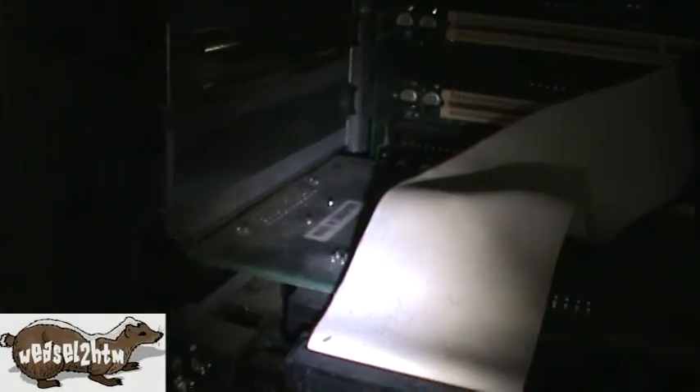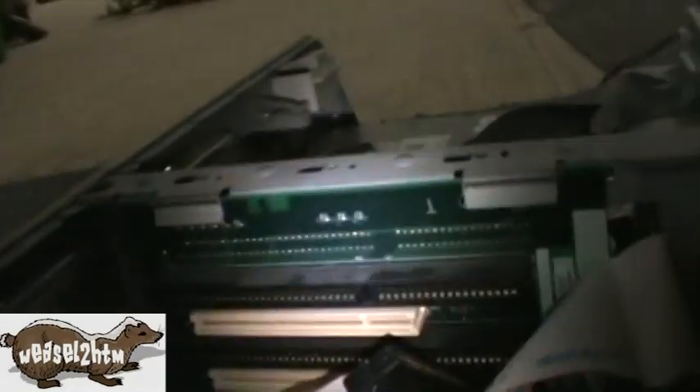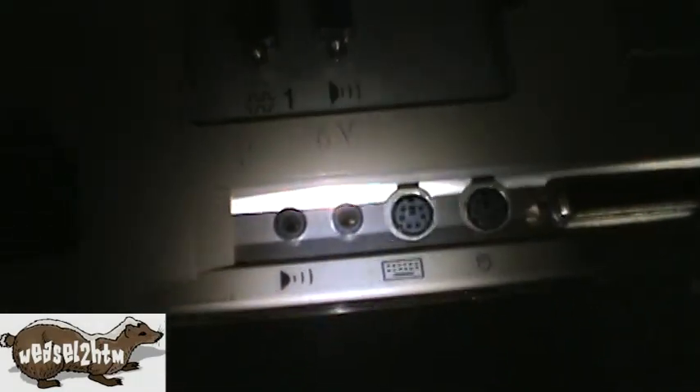There's the SCSI cable and the SCSI adapter. Back here we've got an infrared port, stereo port, power supply ports, and our onboard sound.